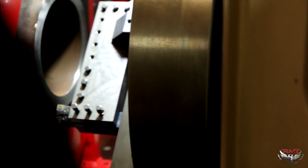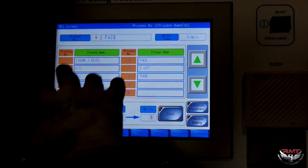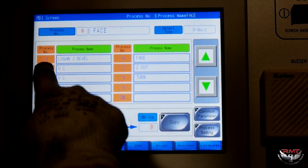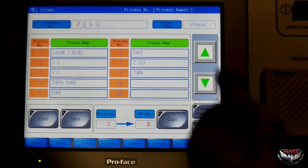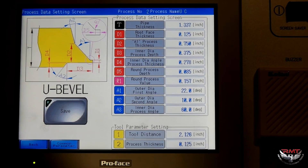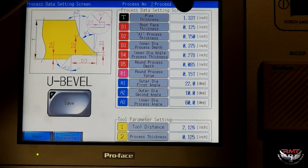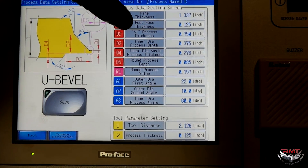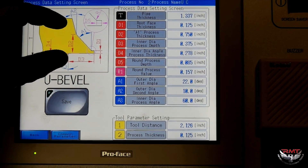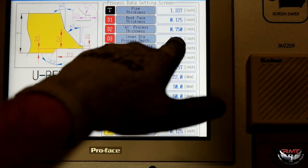Set up. I'm just in handle mode. If I go to MDI I just face that pipe, so if I pull my U bevel and load it — I can store 50 programs here and I can go into each one of them and quickly change the program. I've already went through this but I've got my pipe thickness of 1.337. I'm going to program in a root face of 0.125. A1 thickness: three quarter. Inner diameter process depth — my D3 is here, so I'm going in 3.75.